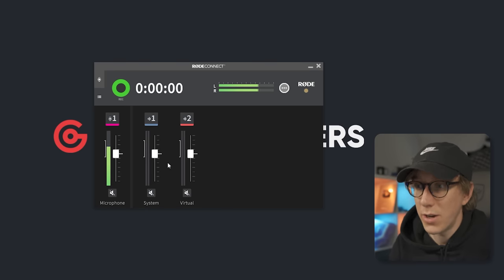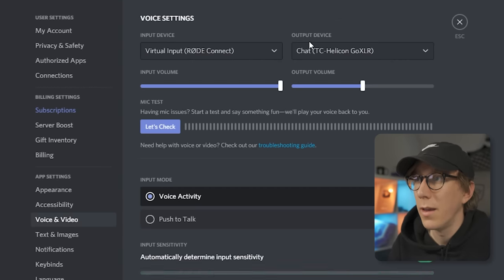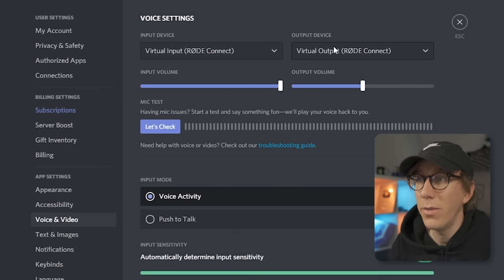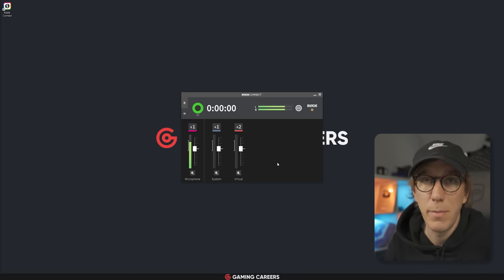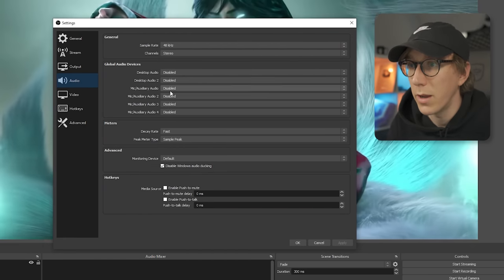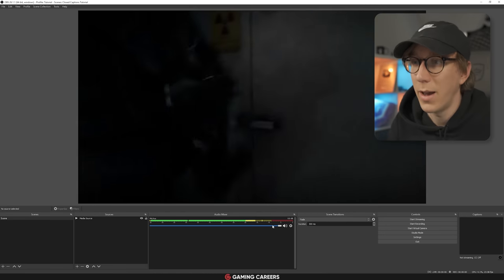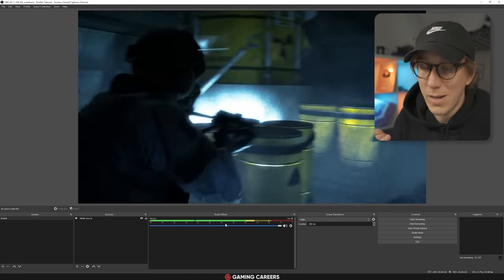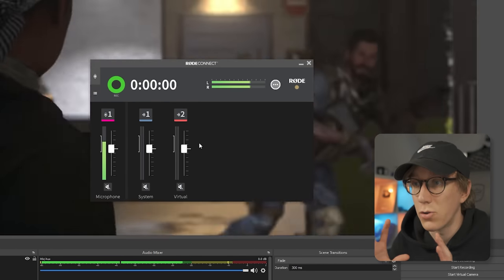To get Discord's audio to come through the virtual device, open up Discord, go to User Settings, then Voice and Video, and set your input device to Virtual Input RodeConnect and your output device to Virtual Output RodeConnect. Once that's set up in Discord, all of your Discord audio will come through the virtual channel. The last thing we need to do is set up our streaming software. Open OBS Studio, go to Settings then the Audio tab, and set the Mic/Auxiliary Audio to Stream Input RodeConnect. Now your microphone, Discord chat, and all system and game sounds will come through this single channel, and you can make any changes from the RodeConnect app.